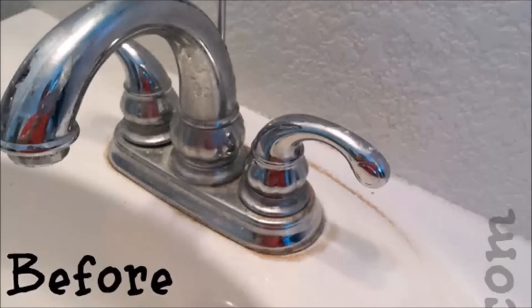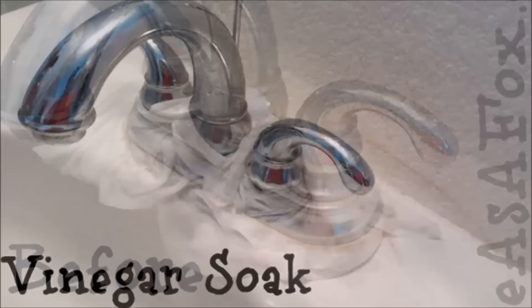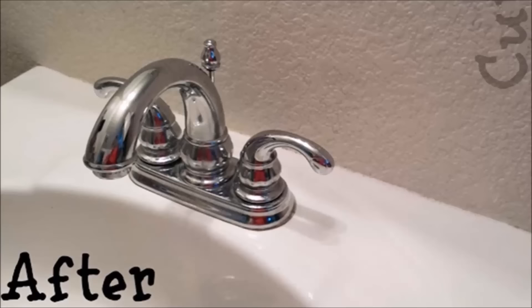Tip 1: Soak paper towels in vinegar, then let them sit on your faucets to get rid of any build-up. Then use a vinegar-soaked towel to shine up the faucet and the fixtures in your shower and tub. This one was amazing — we have really hard water in Arizona, and all that gunk wiped right off.